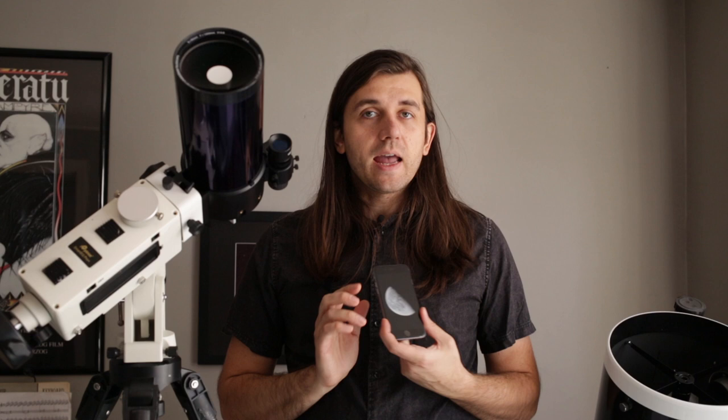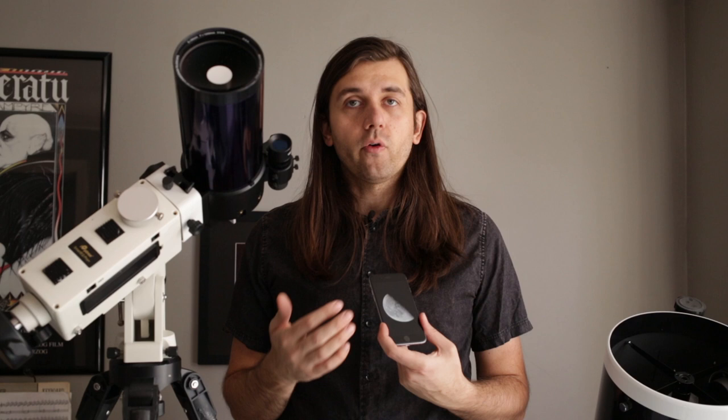If you did want to do some editing, the app I recommend is called Snapseed, available on both Android and iPhone. In Snapseed I might adjust the contrast, saturation, and maybe the crop. I got lucky with the focal length and eyepiece that the moon basically filled the sensor on my smartphone, but if you wanted to crop it differently, you could do that in Snapseed.